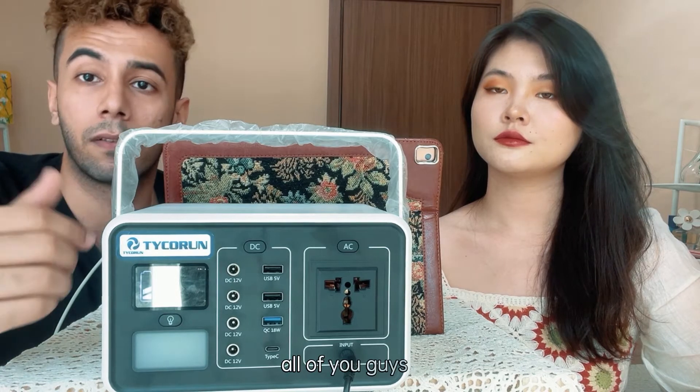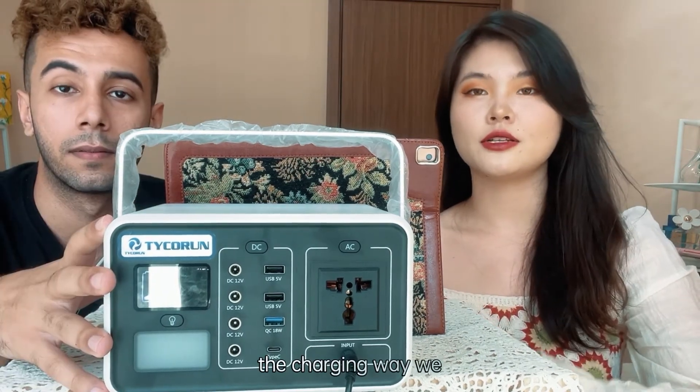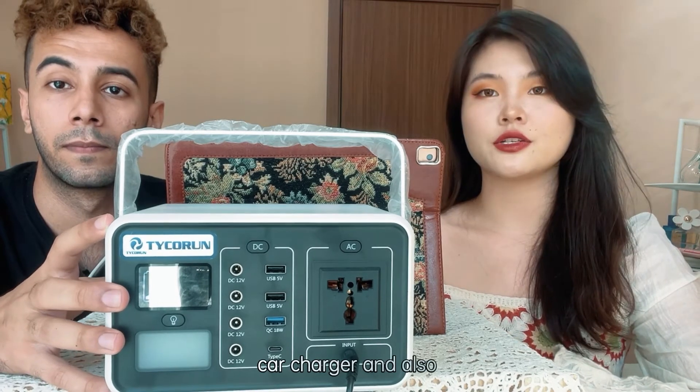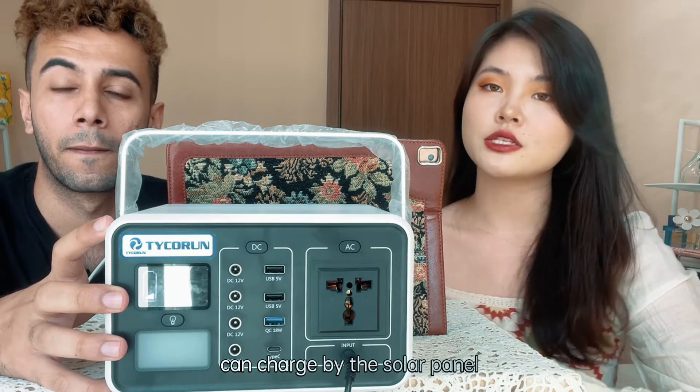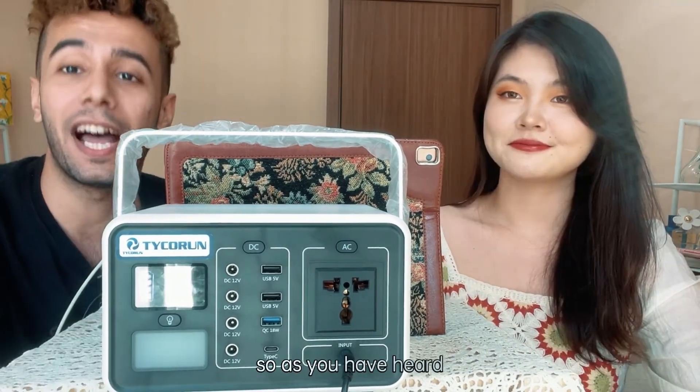Now I want to ask Nora: how can we charge this machine? For charging, we have the AC adapter, the car charger, the cigarette lighter, and you can even charge it via a solar panel.